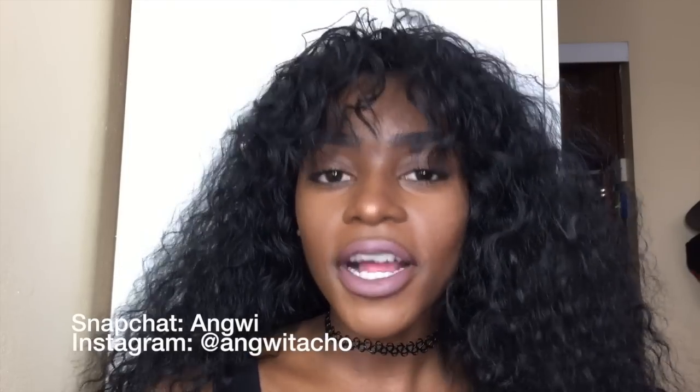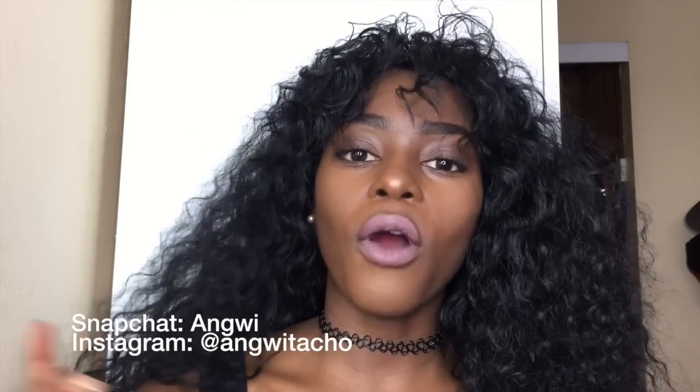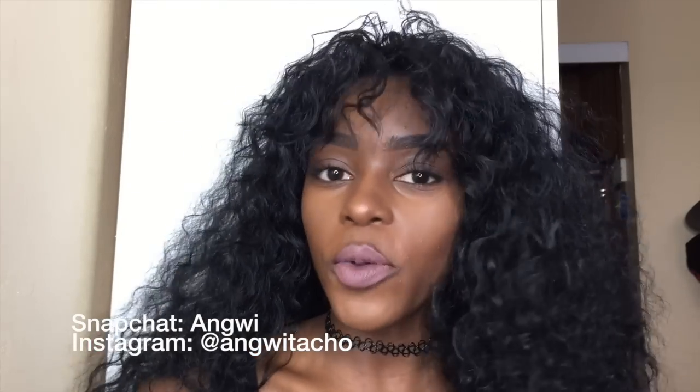Make sure you fluff up both sides and keep your wig looking even. Thank you guys so much for watching! Follow me on Instagram at anguitacho, my Twitter is the same at anguitacho, and you can follow me on Snapchat — that's just my first name, angui. I have it set up so everyone can view my snap and send me chats. Leave me feedback down below, and thank you so much for watching — I'll see you in my next one, bye guys!